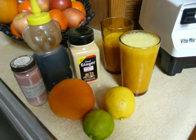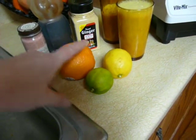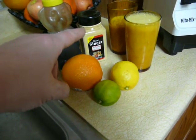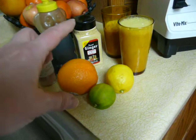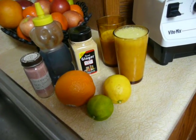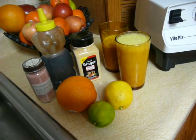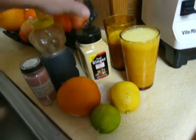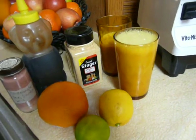The recipe called for a full orange with the peel, a half a lemon with the peel, a half a lime with the peel, and a bit of ground ginger root with the peel on it. But I wasn't feeling like driving to the store, so I just used some ground ginger that I have. I keep refilling this bottle — it's bulk ground ginger from a reputable place, so it's a good source.